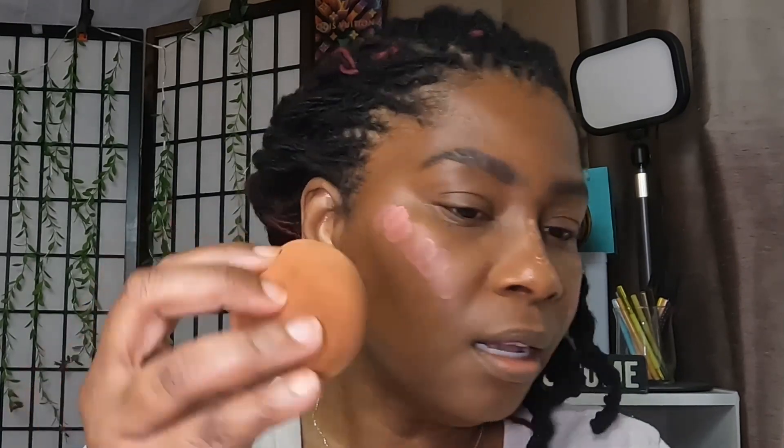Now we're going to go in with blush. I'm using her Select Brush and Blushes in Rose Brunch. I'm going to put it on my finger — it's very creamy — and put it on, then blend it out with the sponge. Do the other side too. That is pretty — okay, that is pretty!